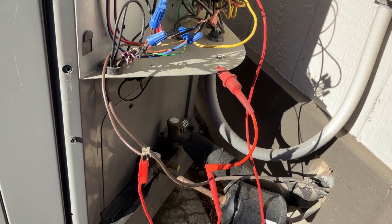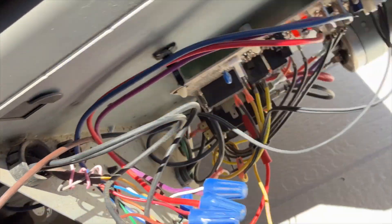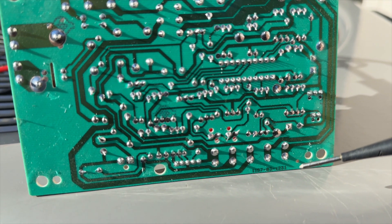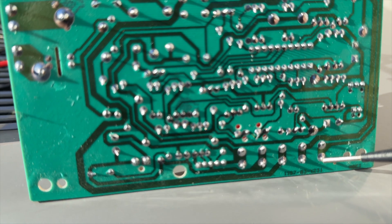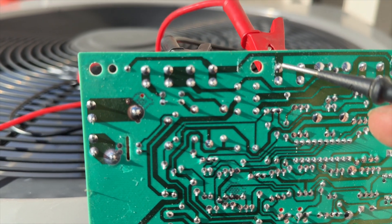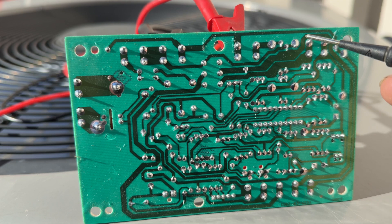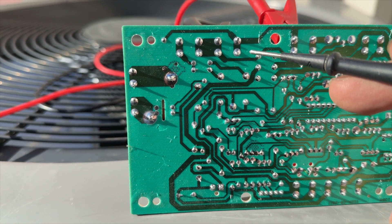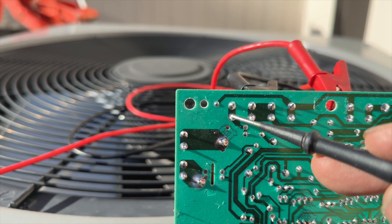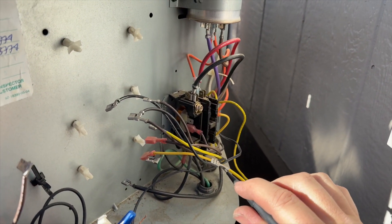We need to start removing things and finding out where the short is. The board doesn't seem to be touching anything metal, so I don't think the board itself is shorted — I think something attached to the board is shorted. I have one side of my meter on the Y terminal here, tracing the wire: it runs over here, to here, and into here — this is the low or high pressure switch. Then it continues over here; I have them jumped out. That continues to the other pressure switch, which goes into here. This right here is the contactor out, and this is contactor common. That path is clear — but it is shorted to ground. We found our problem.